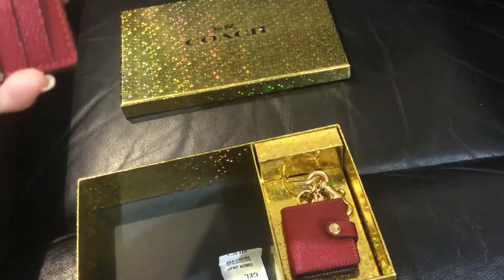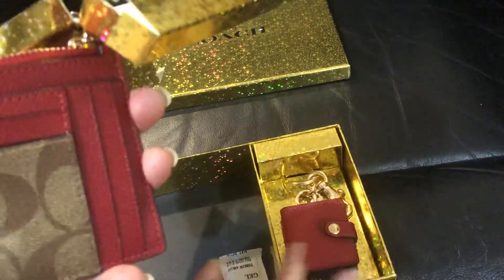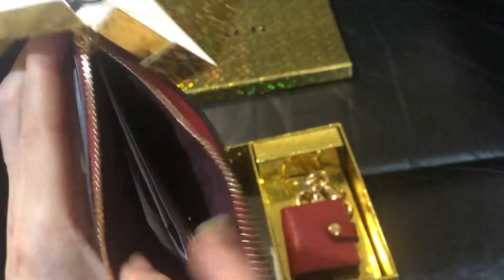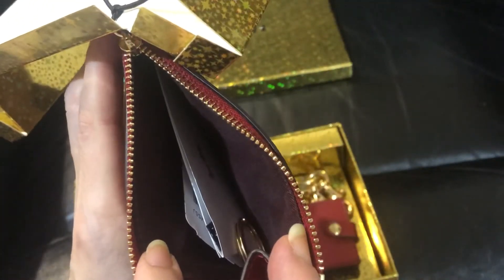This is red and khaki. For the bug charm, the color is red. It's cross-grain material and the hardware is in gold.